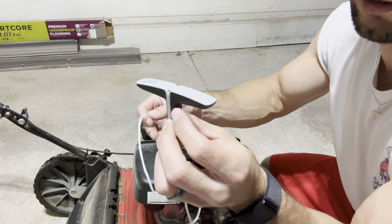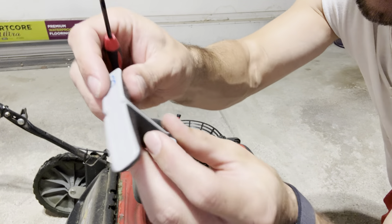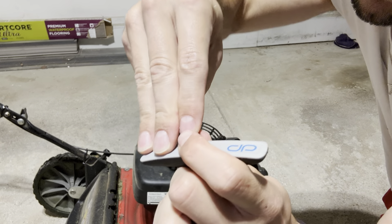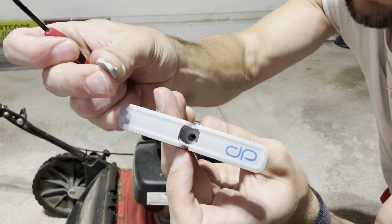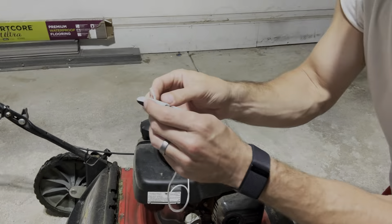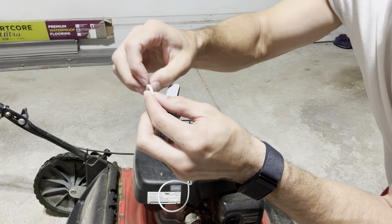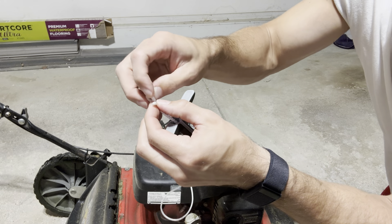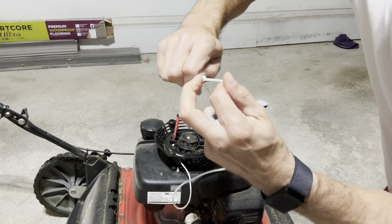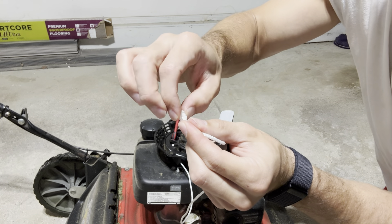Now I can get to work on feeding it through the handle. To get it through the top of this cap on the handle, there's a little cap right here — just get a small screwdriver, screw, or nail and poke under there to get that little piece off. Feed the rope through there, tie the knot fairly close to the end so you don't have too much excess, and pull it as tight as you can — you don't want that coming undone. You could also put a drop of glue there to make sure it never unravels.